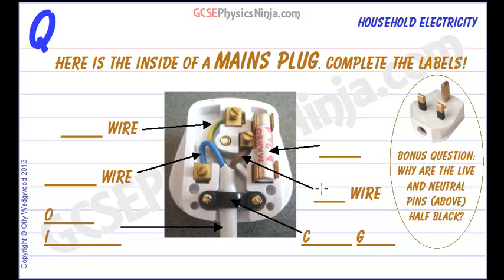First of all, the live wire. This carries the 240 volts of electricity — that's where all the energy comes from. In order to make a circuit we need to have a return path, and that return path is through the neutral wire.